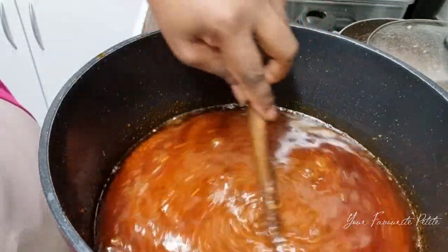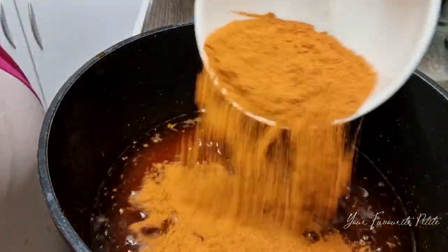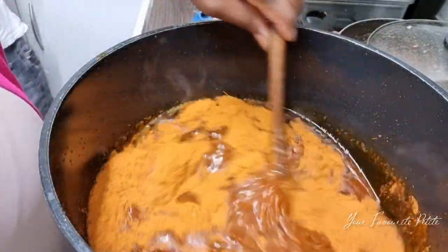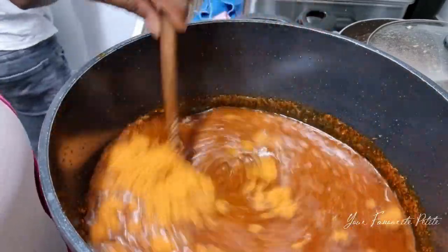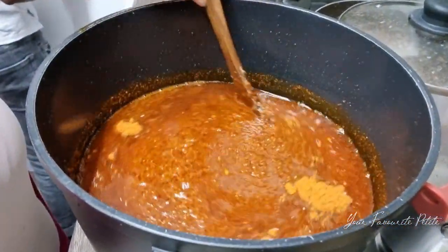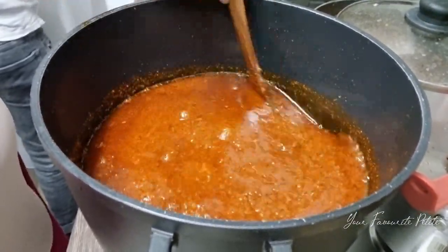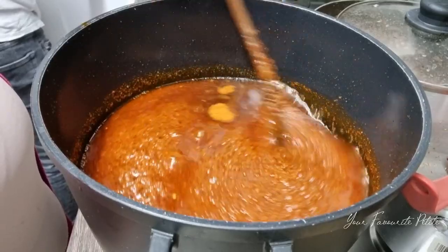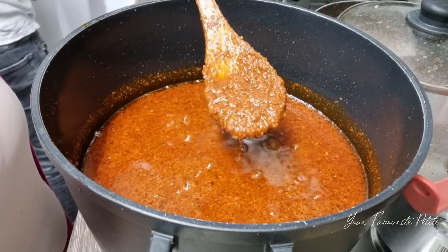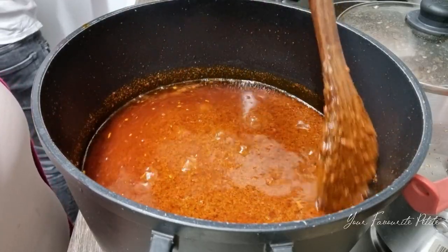I don't like my shito to be black — some people prefer it that way, but not me. I'm adding my pepper powder, which is the original pepper powder straight from Ghana. My mom went to Ghana and got it for me. She also brought the shrimp powder and fish powder. If she's watching — thank you so much mom for bringing me this pepper powder, the shrimp powder, and the fish powder.